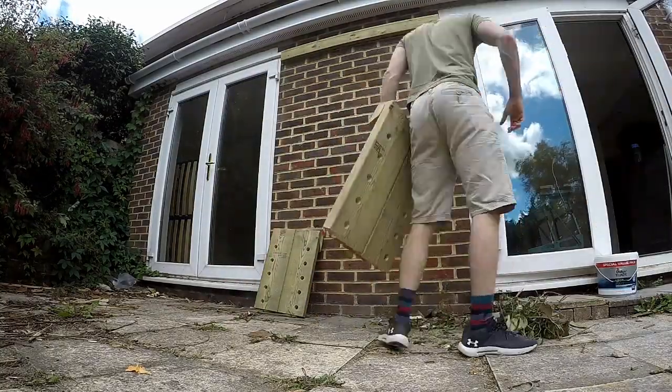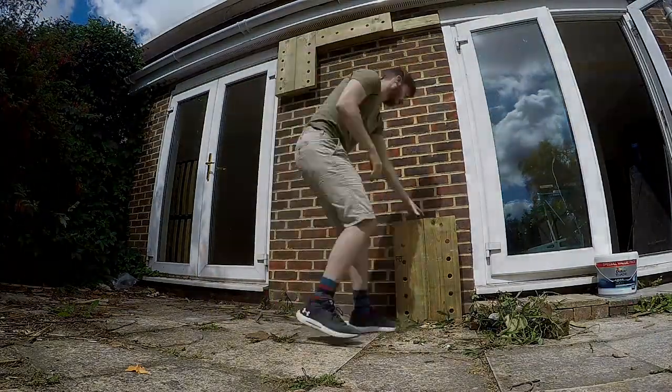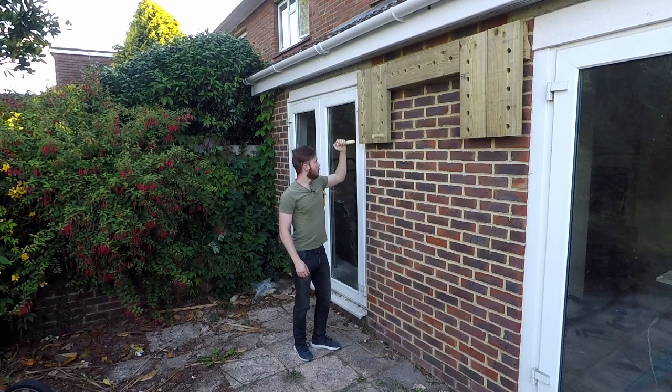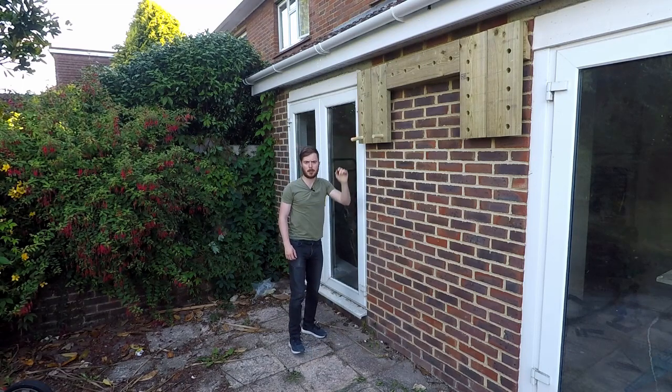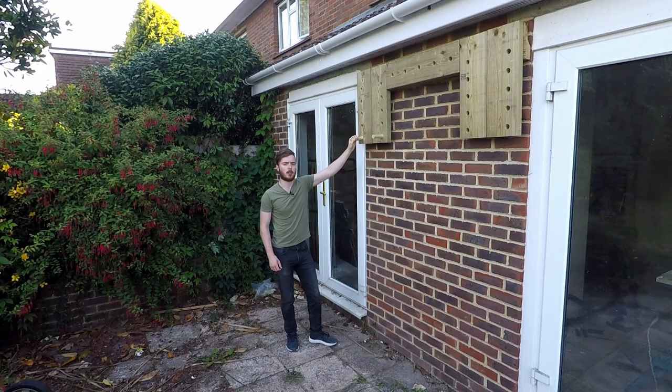Congratulations, you're done! Now you've just got to slap everything onto the wall and admire the masterpiece you just created. So that's this build completed. If you enjoyed the video please leave a like, and if you want to see this in action subscribe to the channel — the next video will be me attempting to master this pegboard. Thanks for watching.